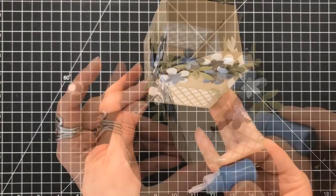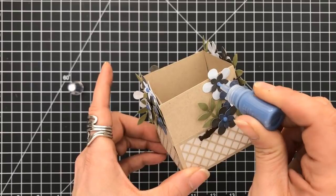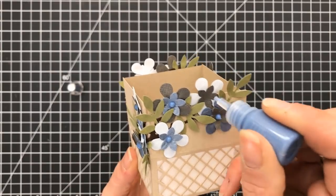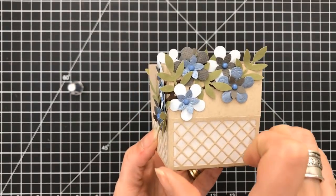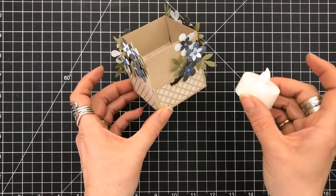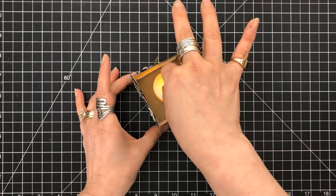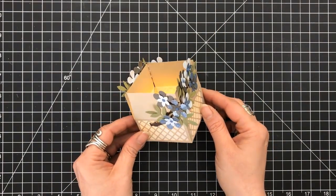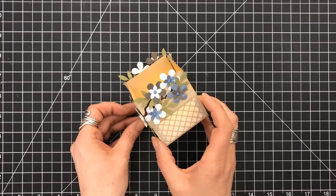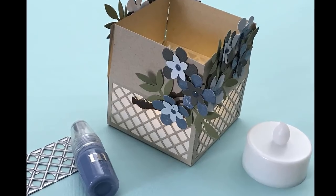I think it looks really pretty. It looks like it's going to break at any moment, but trust me, it's really not — it is pretty sturdy, in case you were wondering. You might also be wondering why I created it to look like this. Let's put a tea light inside of it — that's what we created, a tea light holder. Now this is for the flameless tea lights. I am not suggesting that you put a live lit flame tea light in this — please don't do that. But this is the project that we created today.